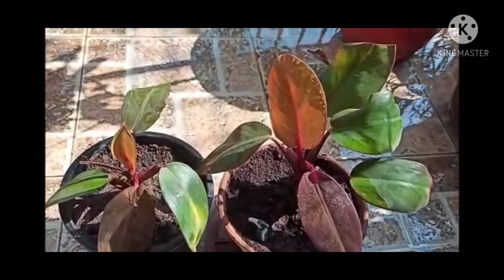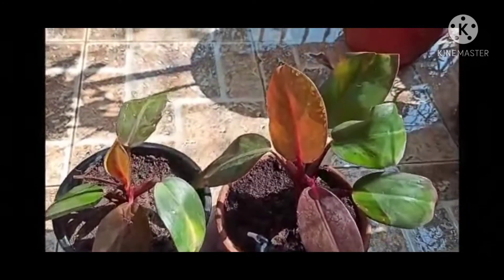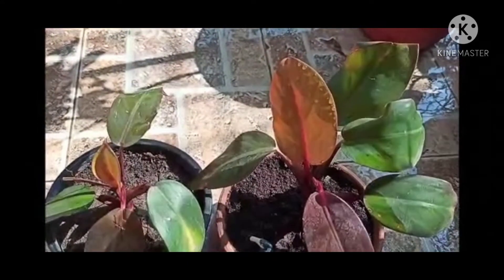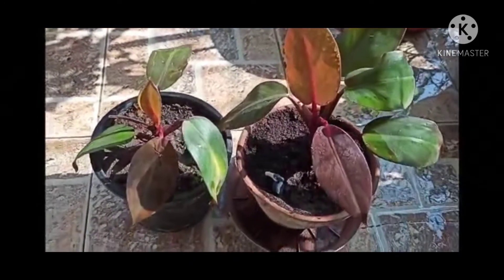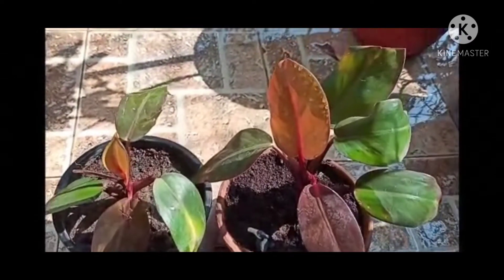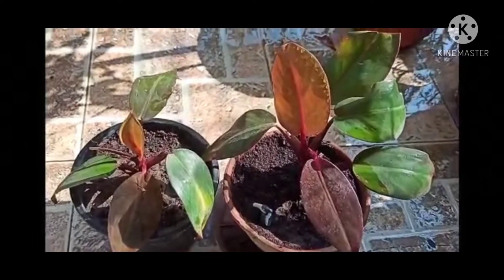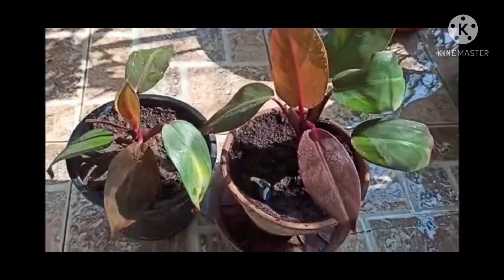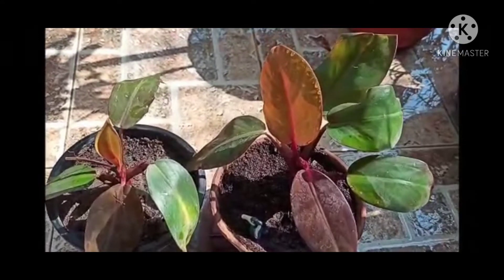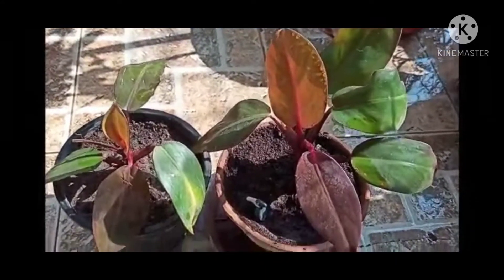Now talking about the potting soil mix for this plant: you can add equal quantity of soil, coco peat, and cow dung. If you have fungicide powder, please do add one teaspoon of fungicide powder to the soil mix while repotting. It will help in preventing fungal infection to its roots.